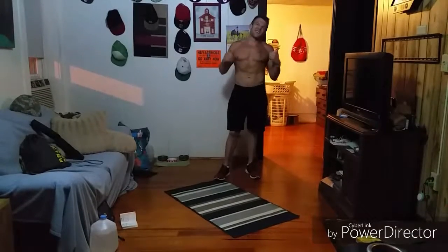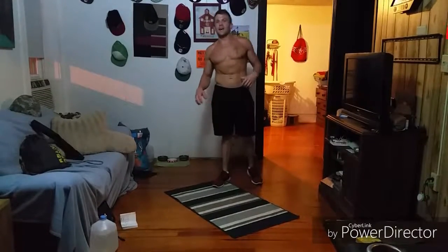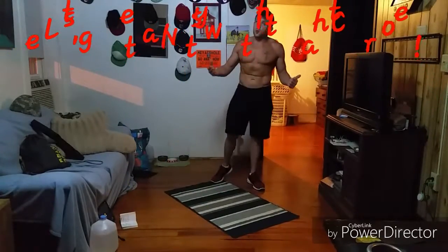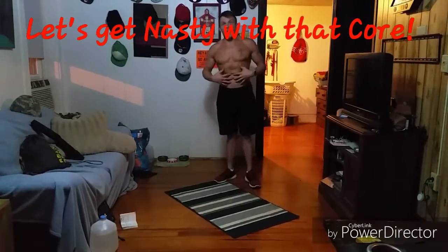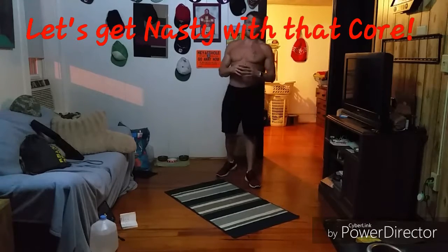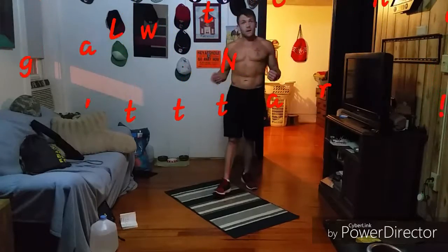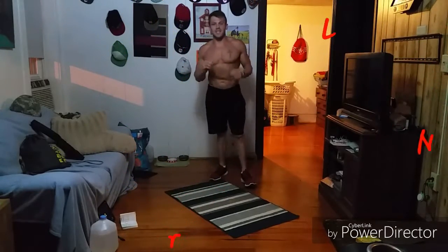Hey there guys, Coach Rob coming at you here with another ab workout for the day. We have another six-minute one for you — super fun, super simple, gonna get those abs just on fire. Two movements: we have the V-up and we have the hollow hold flutter kicks, so very simple.